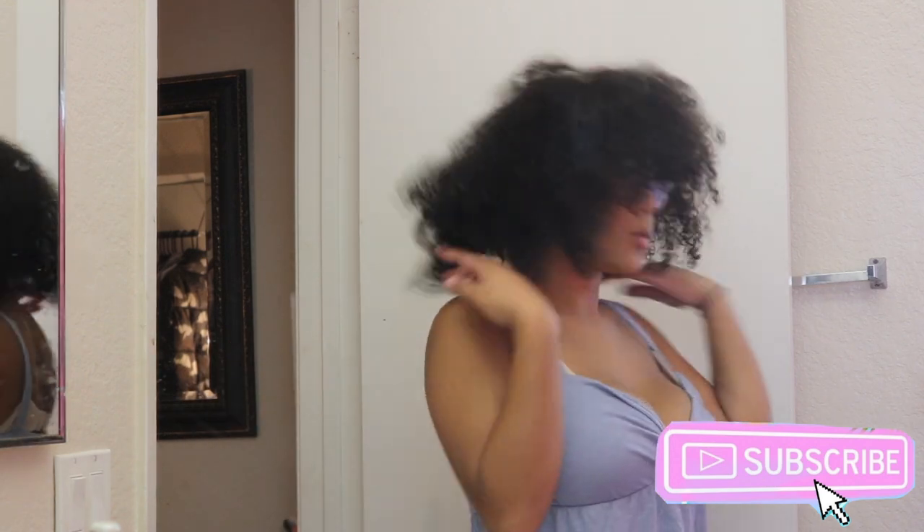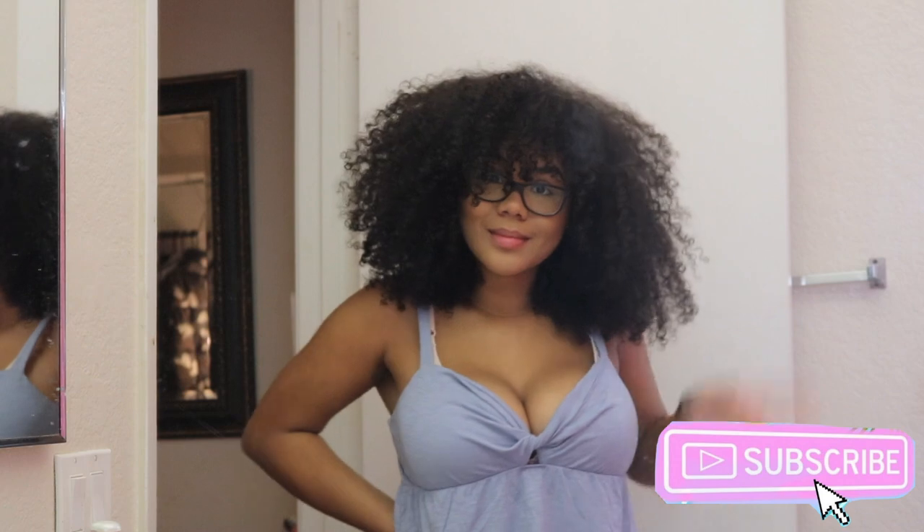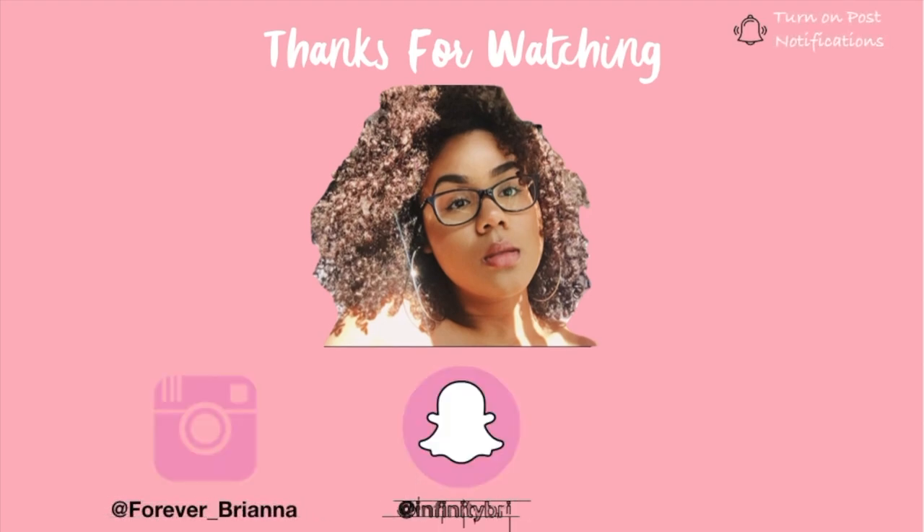And that's literally it. I hope that you guys enjoyed my diffusing video — I'll talk to you guys later. Bye!